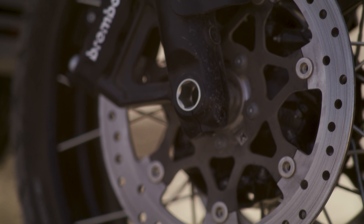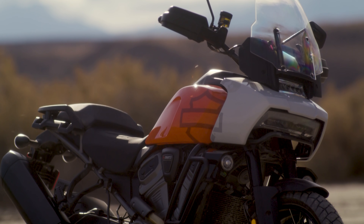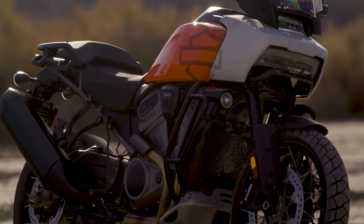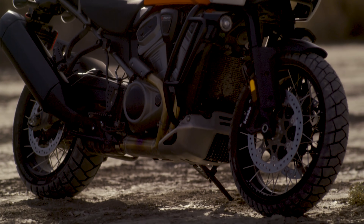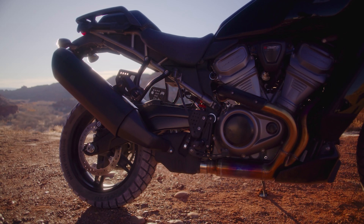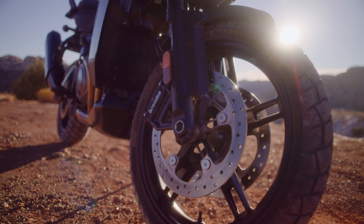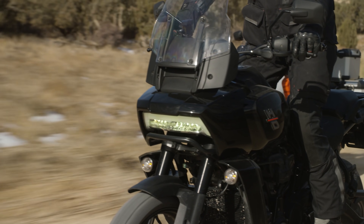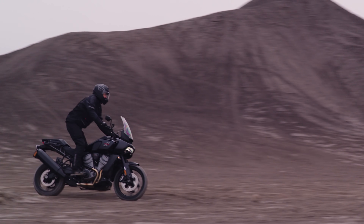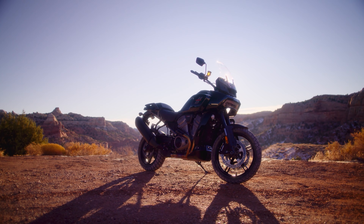Braking is your standard affair of dual 320mm discs on the front with Brembo calipers and a single 218mm disc on the rear — pretty normal on large adventure bikes, and they do the job very well. Harley has put linked braking on the Pan America, which is great news. This means that any time you pull the brake lever, the rear brake will also engage, and this is all managed by the bike's computer.